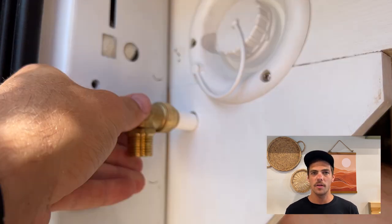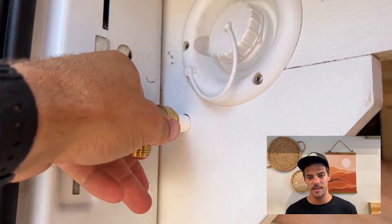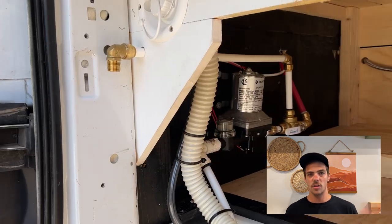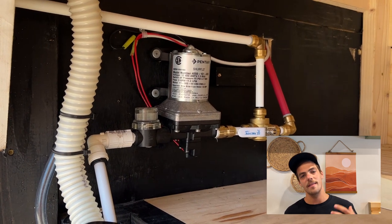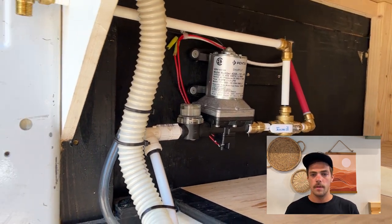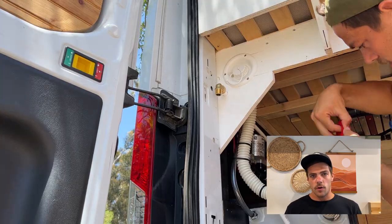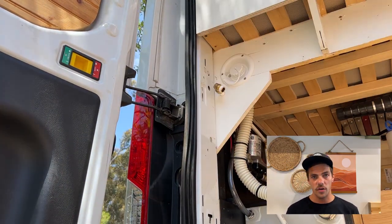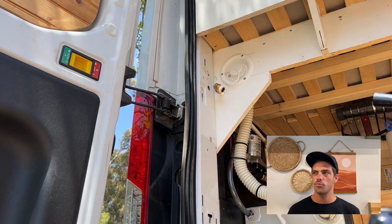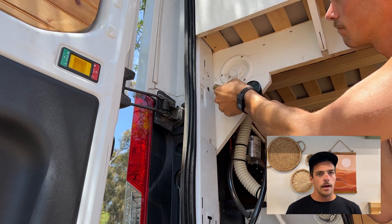The outdoor shower will be attached from the outside of the van. You can really put it anywhere — I just figured the shower wand hose I got was only about 60 inches, so I wanted to give myself as much length as possible. I put the male half-inch thread on the outside of the van, and this is what it looks like when it's mostly finished up. Then it's a matter of throwing on some Teflon tape and securing the shower wand.